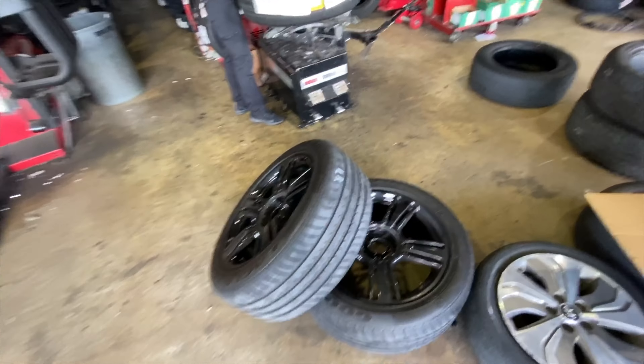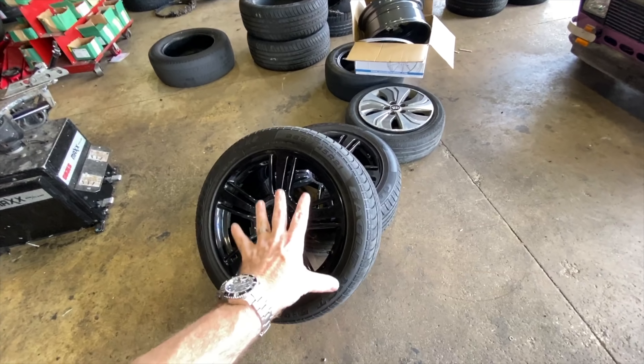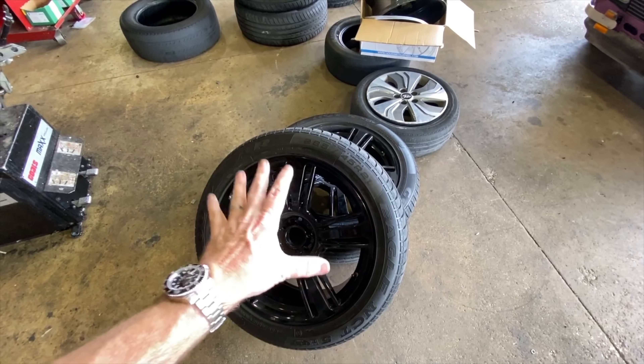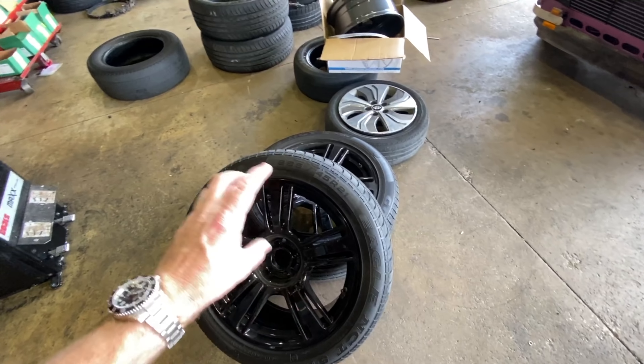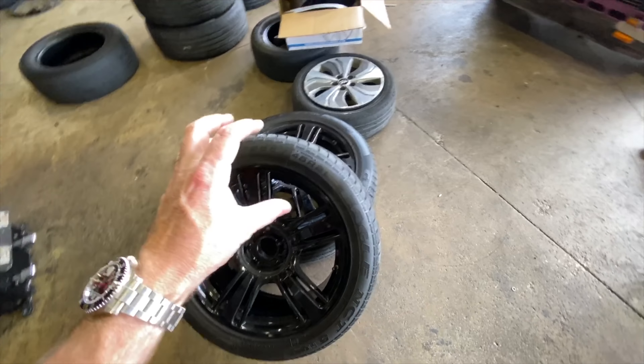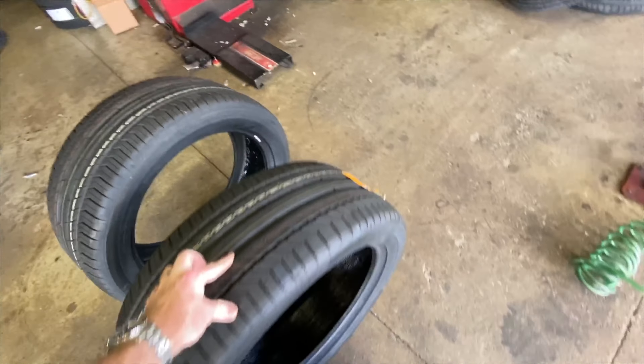Another car getting the tire treatment today is the Rolls-Royce. The 2006 Phantom has black wheels on there. I needed another set of tires for the silver wheels that came on the other car. So I've decided to take these Goodyear Run Flats off because they're really hard, and I'm replacing them with these Continental Conti Seals.